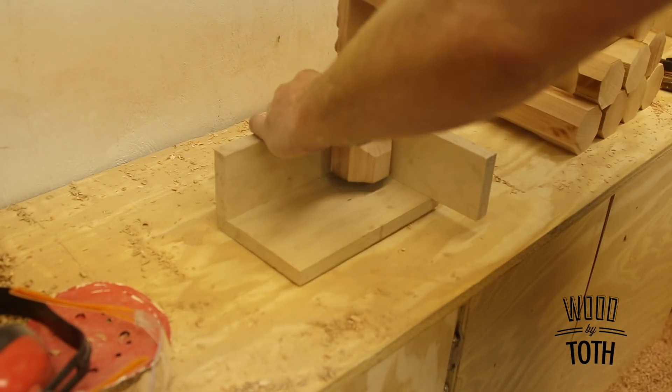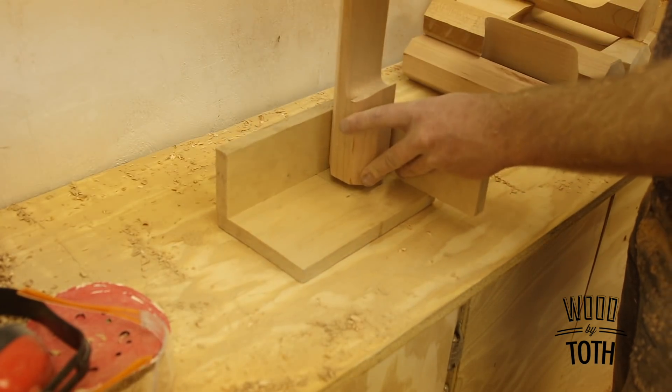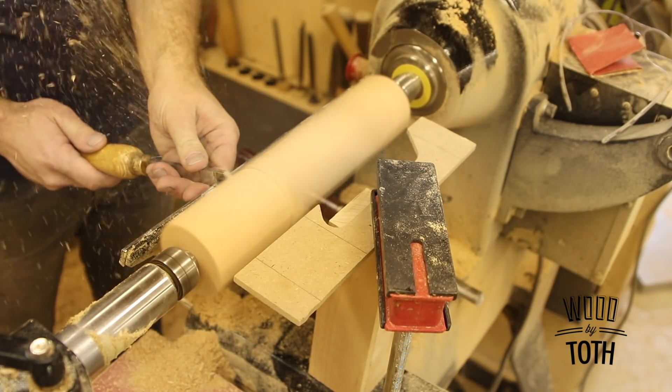To mark the centers of each blank I made a little jig that has a screw coming up. It pokes a small hole on the bottom and lets me put it on the lathe so it's nice and centered.